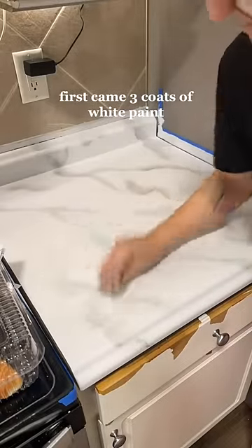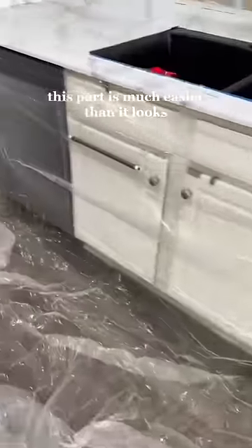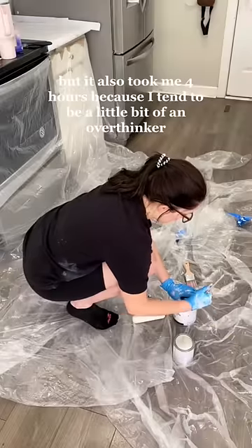First came three coats of white paint, then the veining to make it look like a real countertop. This part is much easier than it looks, but it also took me four hours because I tend to be a little bit of an overthinker.